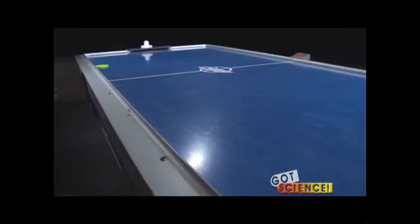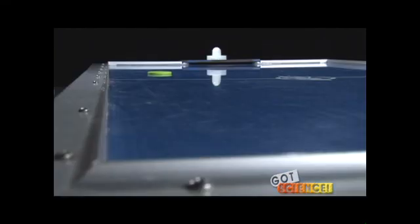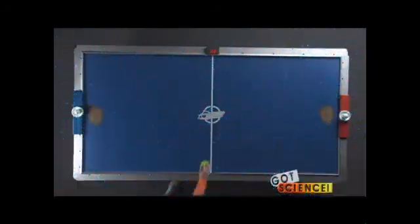Ask them why the puck eventually slows and comes to a stop. Then guide them to recognize the role of friction in the form of air resistance and the small loss of energy in the collisions with the bumpers. Repeat this action a third time and ask the students how this demonstration illustrates the concept of uniform motion.